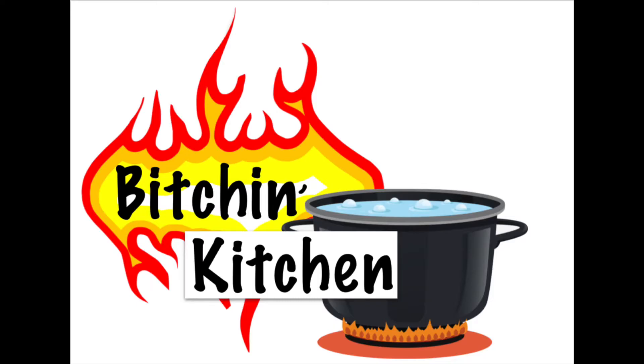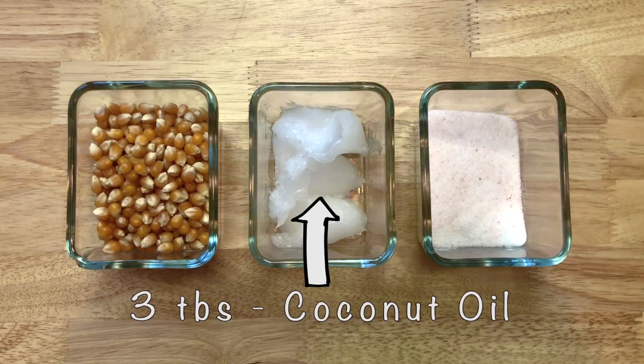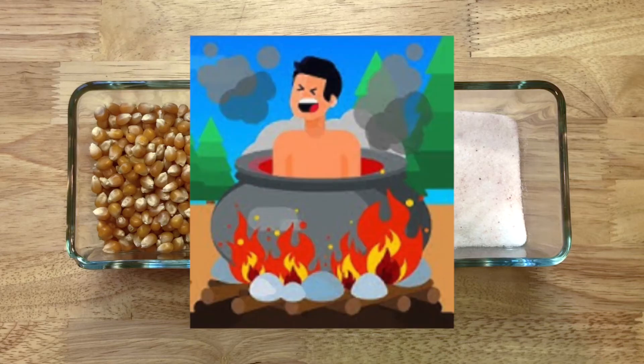For a large batch of homemade kettle corn, all you'll need is a half a cup of unpopped popcorn kernels, three tablespoons of cooking oil, one and a half teaspoons of salt, three tablespoons of sugar, some oven mitts or kitchen towels, and a large stockpot with a lid.